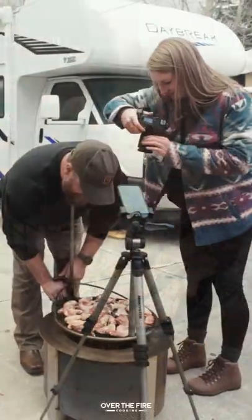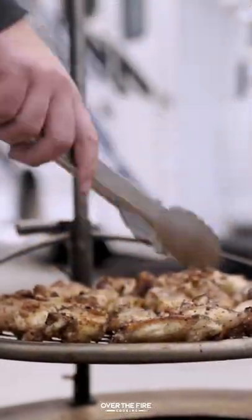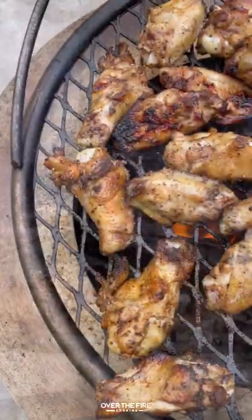And we're going to start grilling our wings, cooking these over a medium high heat for about seven to eight minutes per side. We'll flip them over and then once they hit 165 internal, pull them off.